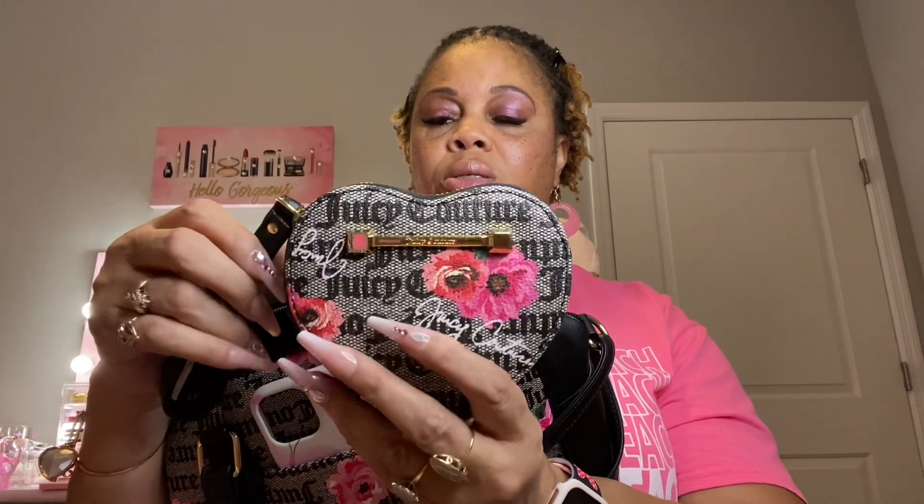I also have this little heart case. Inside it I just have my earbuds — that's the only thing I have in there for now. It matches the bag nicely.